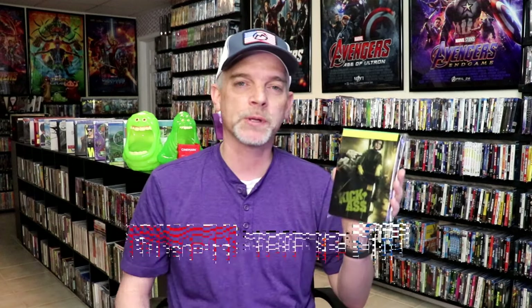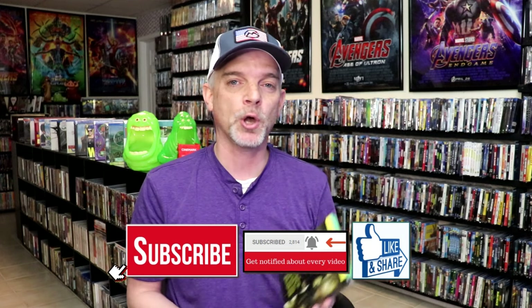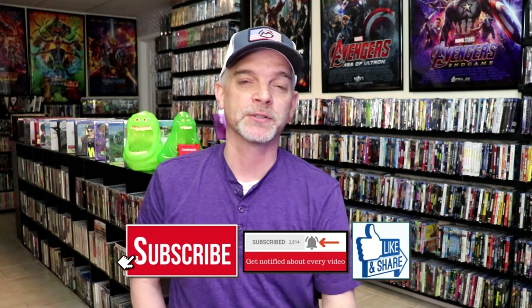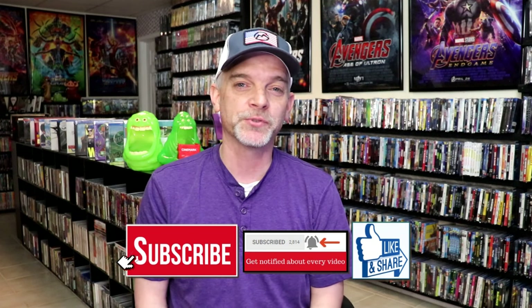I really do enjoy Kick-Ass. I think it's a great film — very fun to watch. So please leave a comment below and let me know what you think about this particular Steelbook unwrapping. Also let me know your thoughts on Kick-Ass, because I really do enjoy reading your comments. Thanks for taking the time to watch this video, and we will see you next time.